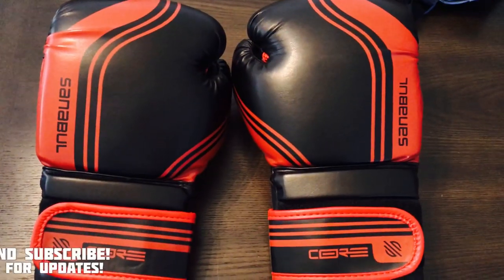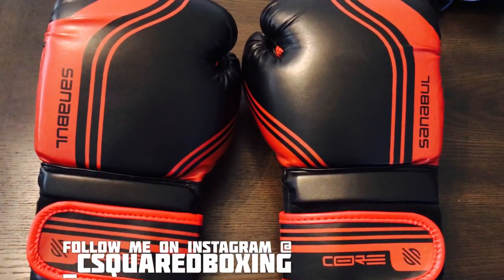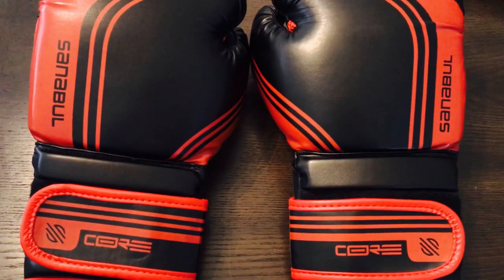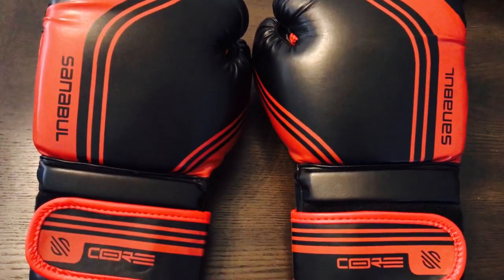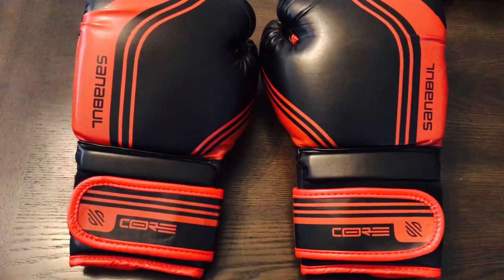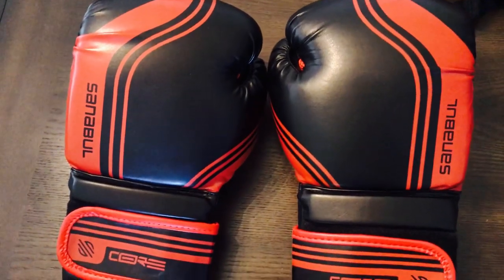I got the Sanibel Core Series Boxing Gloves. These are Sanibel's mid-tier glove. They have the Essentials, which are their really super entry-level gloves. And they also have their Gold Strikes, which I haven't tried yet, which are about $150, and those are more of their higher-end boxing gloves. Although I believe they still use a synthetic material, which I'm not a big fan of for $150.